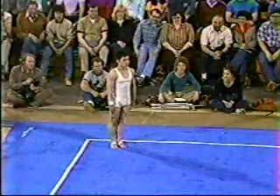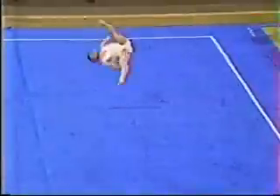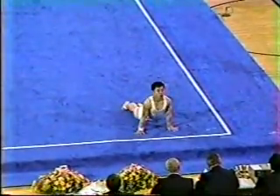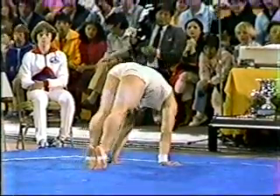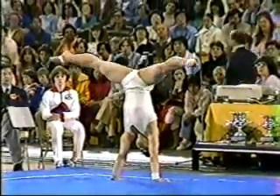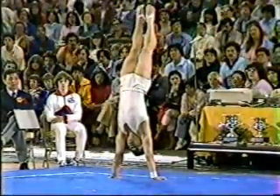He comes back now with a pike one and three-quarter side somersault. Incidentally, a point we like to make with all of our broadcasts involving the Chinese gymnasts: the name Lu Yun — Lu being his last name, which is spoken first in Chinese. So the last name is first.